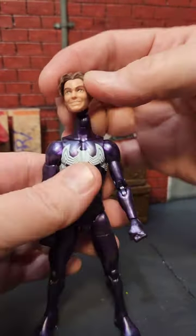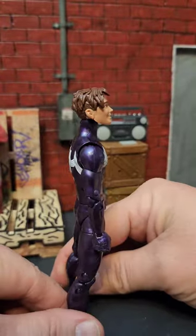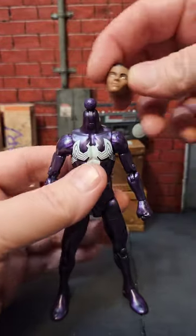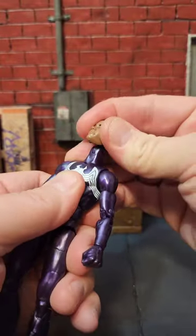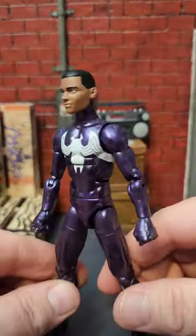Then we have the Peter Parker head from the Ultimate Spidey figure. This one looks good. And just for fun, let's try out this Miles Morales head on him. It's a pretty good fit.